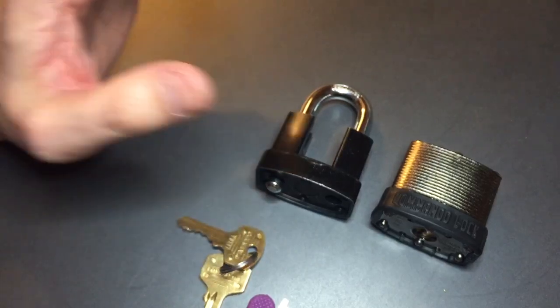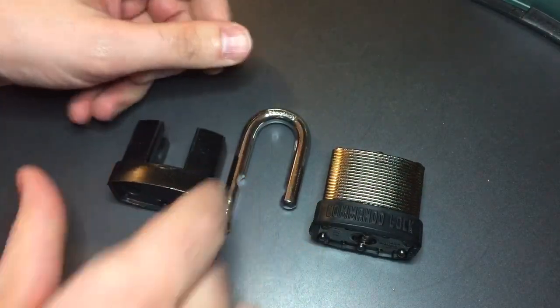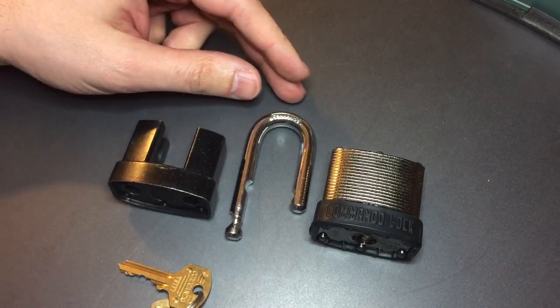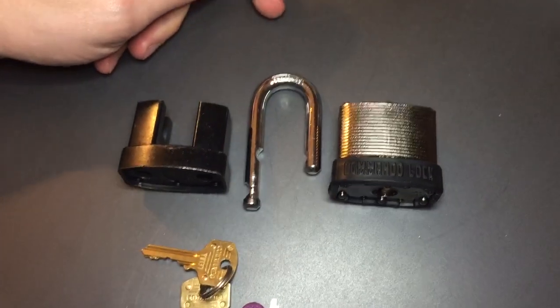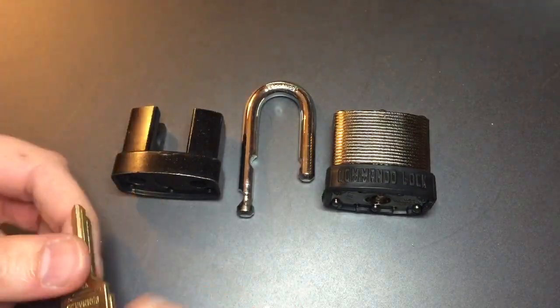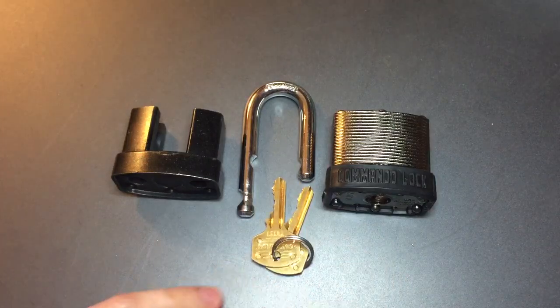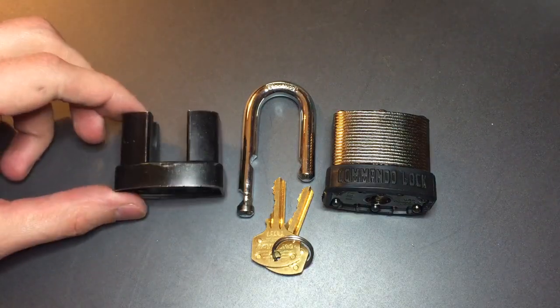Interesting little lock. Not a hard pick, but certainly not easy either. This is a lock that I would use for locking my shed up or something like that. A pretty impressive lock for a laminated padlock. Anyway, that's all I have for you with the Commando Lock Model IC3 Tactical with the Shackle Guard System.